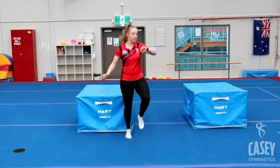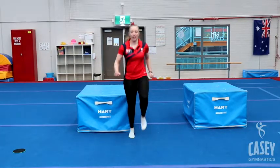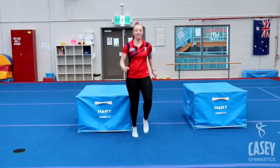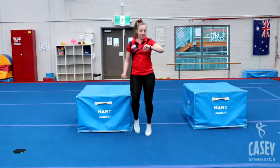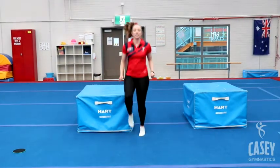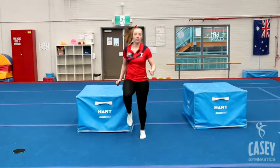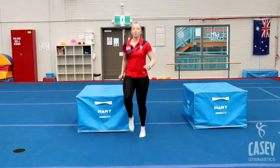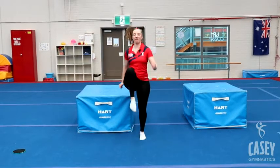Keep going — we're halfway there! That's it, keep it up, only 10 seconds to go. Five, four, three, two, one. Without stopping, 10 high knees — go! One, two, three, four, five, six, seven, eight, nine, ten.